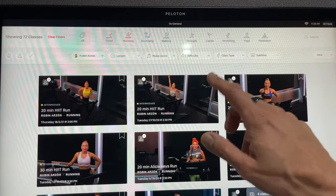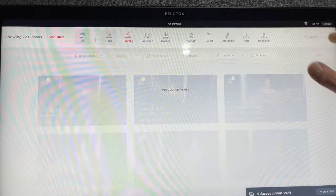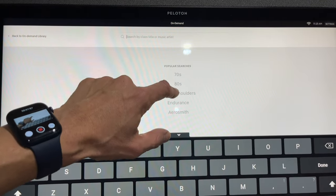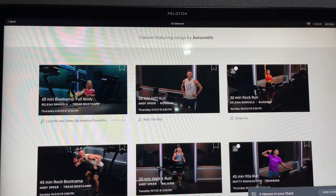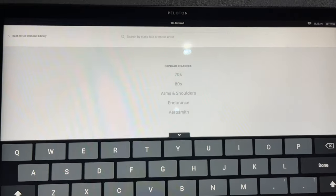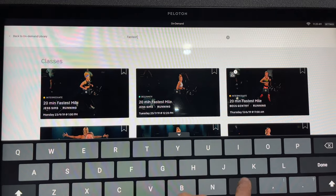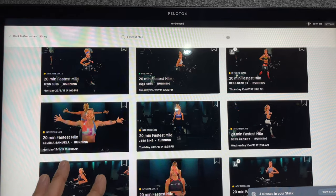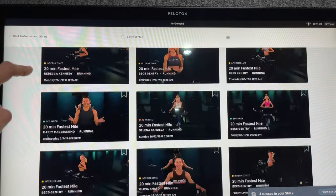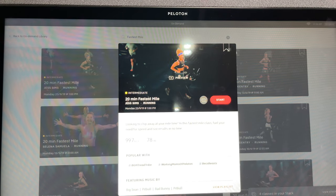The other thing I want to show you is a kind of hidden feature. As well as searching by genre — say 70s music, 80s music, or an artist like Aerosmith, which has 98 running classes — if you type 'fastest mile' in the search bar there's a load of classes aimed at improving your one-mile time. I don't know if they're meant to be a secret but all these classes here are focused on chipping away at your mile time.